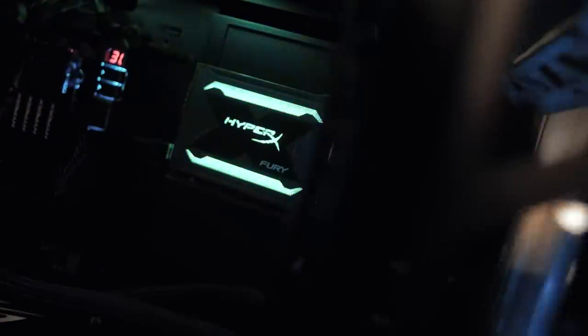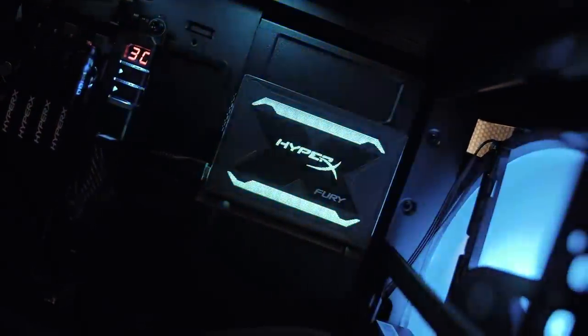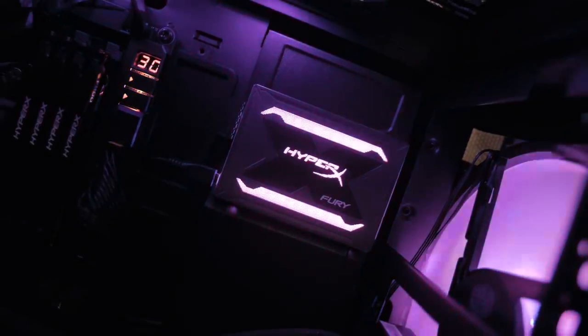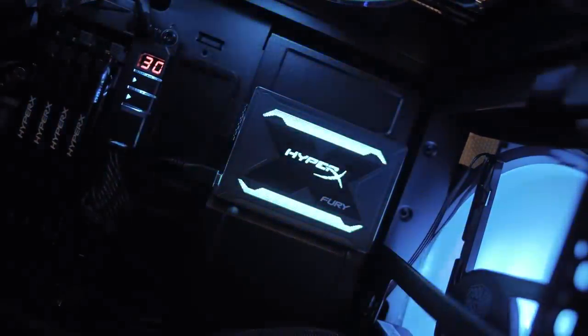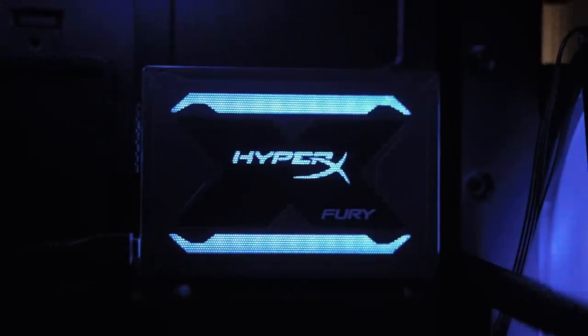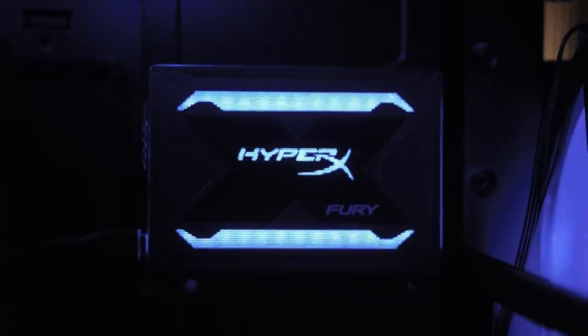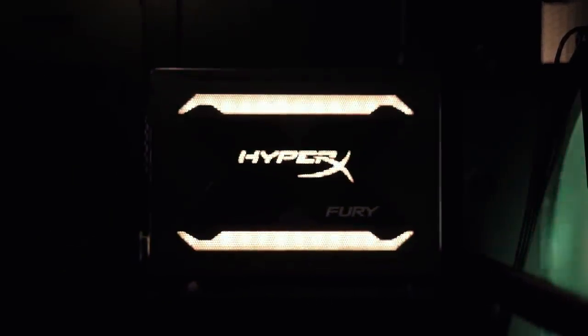The RGB trend continues with the Fury RGB SSD. Rather than requiring modders to pay upwards of $30 for SSD cases with integrated RGB lighting, HyperX is offering it by default. The lighting effects will be controllable through software like ASRock's RGB Sync, ASUS Aura Sync, Gigabyte's RGB Fusion, and MSI's Mystic Light Sync. That's pretty cool.